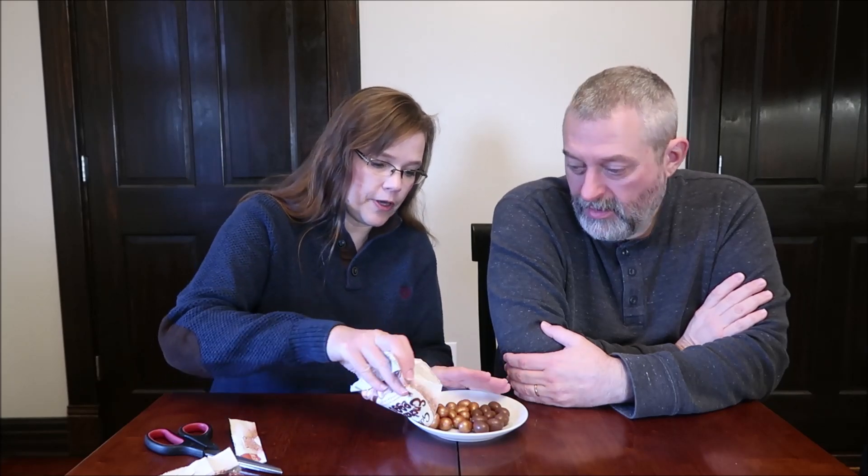They're very pretty. You can eat half of that for 206 calories — you got like 19 of them. These are made in Dublin, Ireland. These are suitable for vegetarians as well. I love the color. Your dad would appreciate that — her dad likes gold.